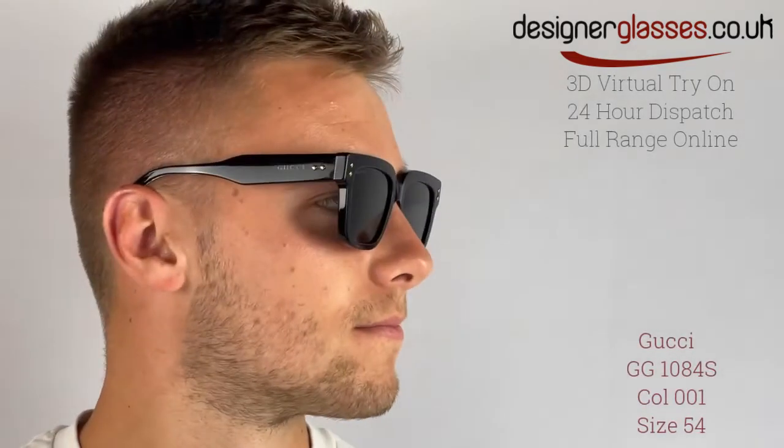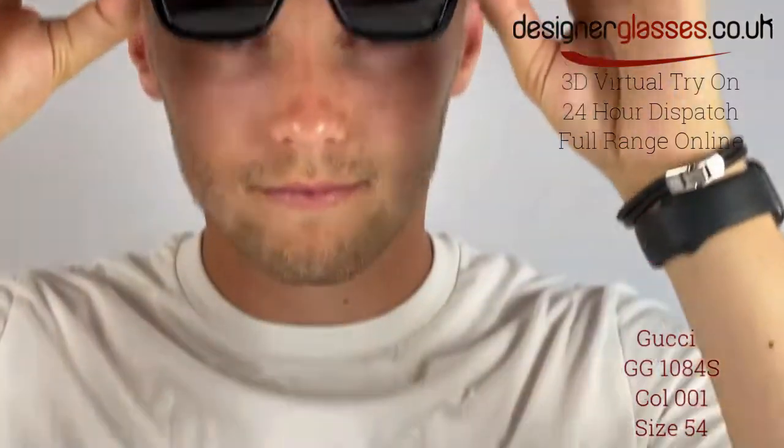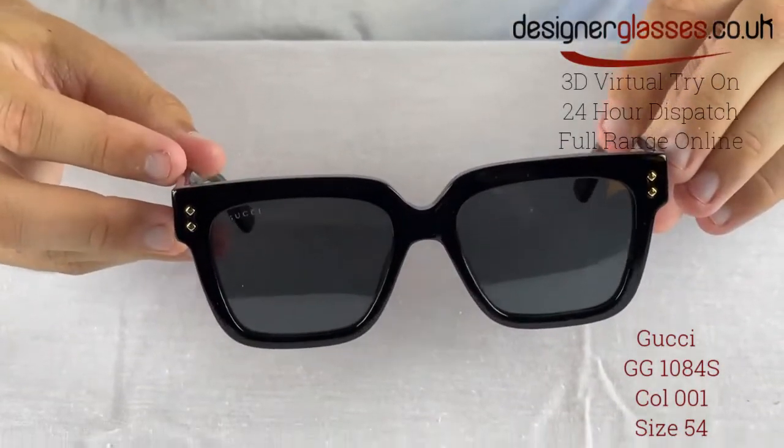Gucci G G1084S sunglasses are a classic squared styled sunglass frame for men, featuring chunky acetate arms and metal detailing on the arms, enriched by iconic metal rivets that glisten on the front and temples.